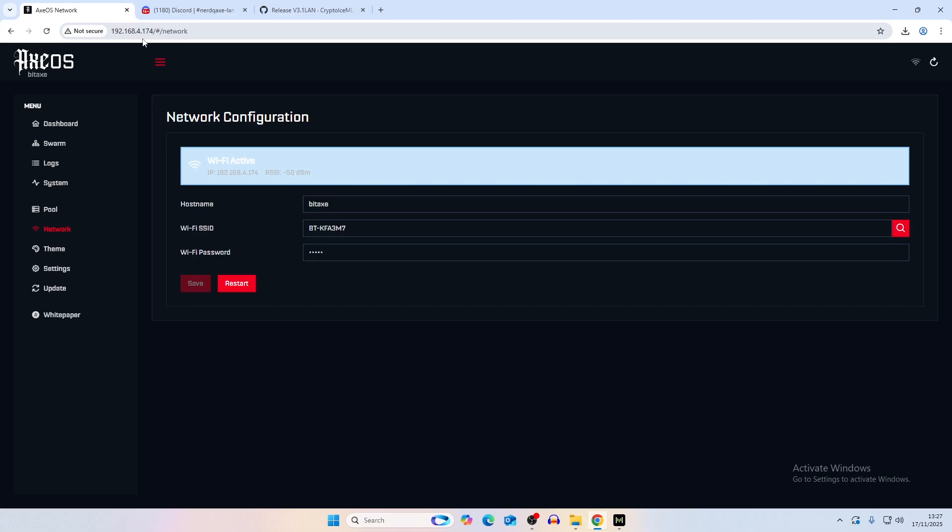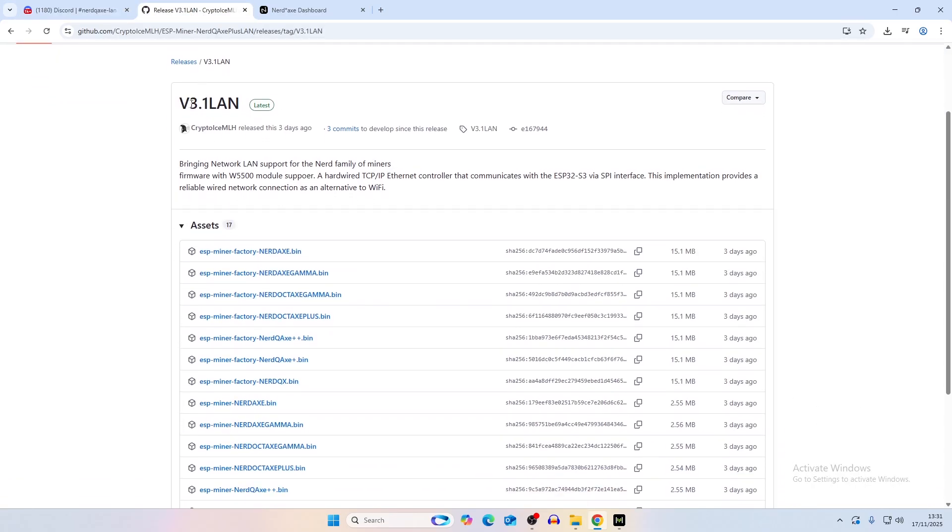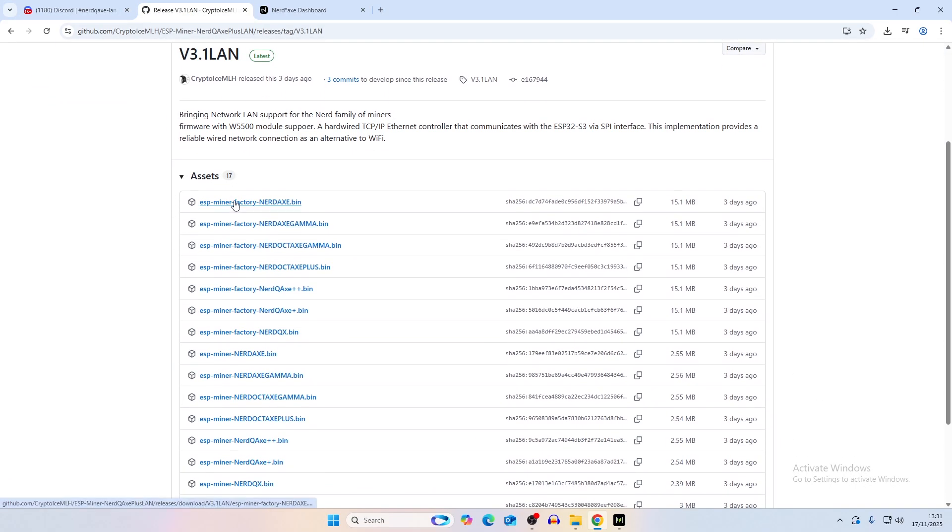Now let's go through the whole process with the nerd qaxe - that was just some troubleshooting, and it's going to be nearly the same process. The nerd qaxe and bitaxe work the same way: when it's working it should show a LAN IP address which you can log into, and it will show the ethernet connection being established. Let's head over to the nerd qaxe and show you the finished product at the end.